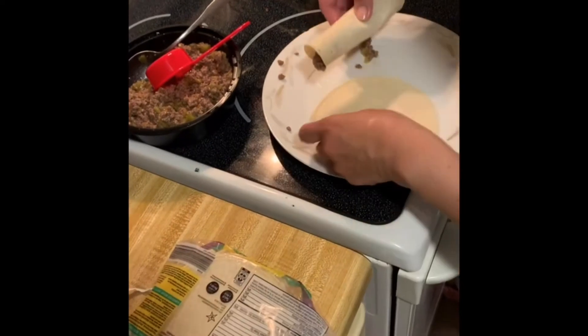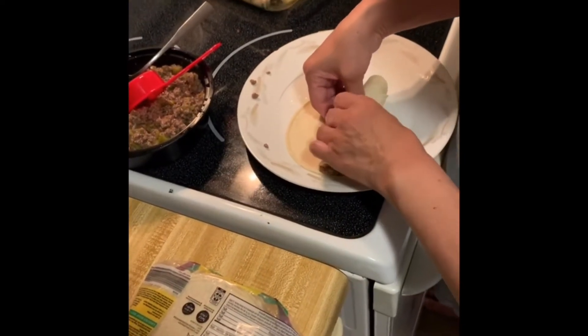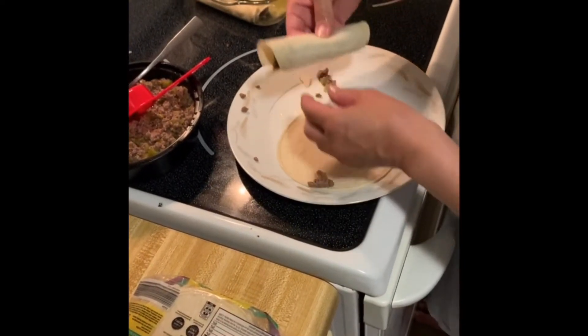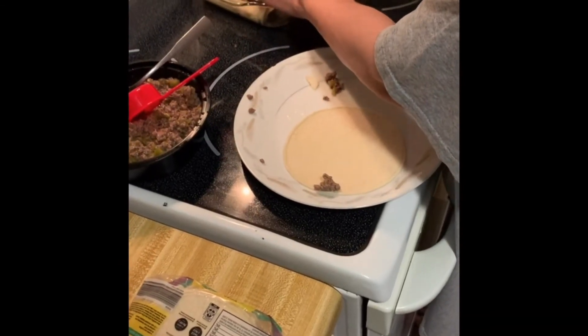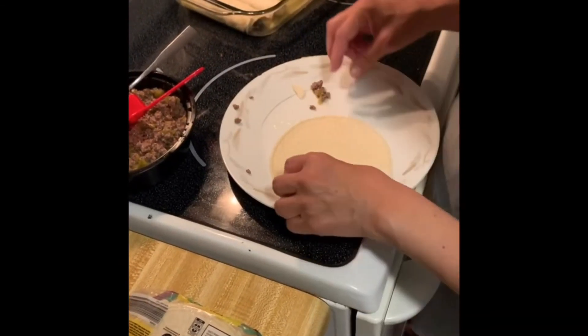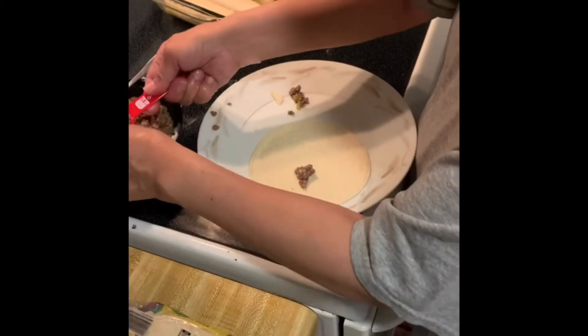For these next couple of clips, we are just putting the meat we made earlier onto a corn tortilla and we're rolling it up and putting it neatly on the pan so we can put it in the oven eventually.